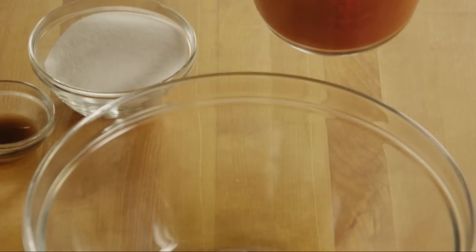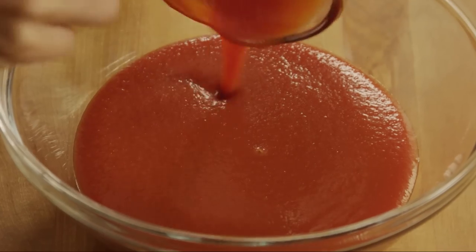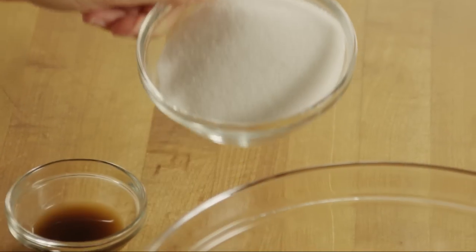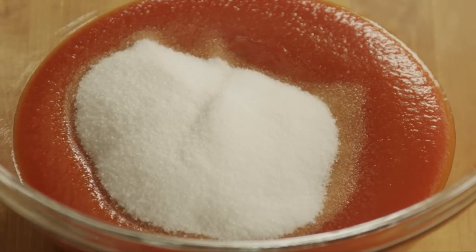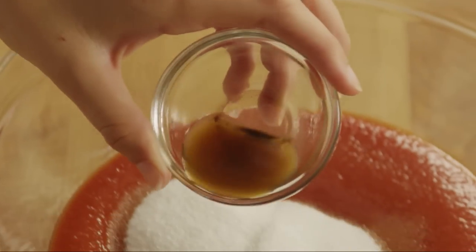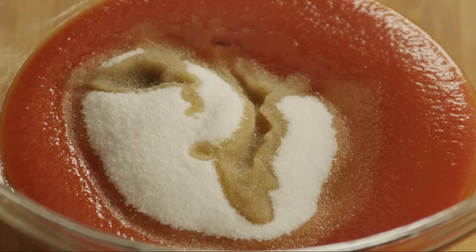Then pour 30 ounces — that's three 10-ounce cans — of tomato sauce into a large bowl. Add a cup of sugar and a tablespoon of Worcestershire sauce. Stir the ingredients to blend well.